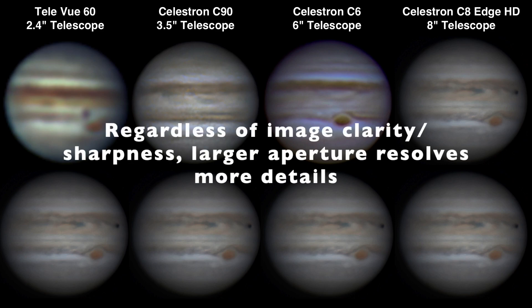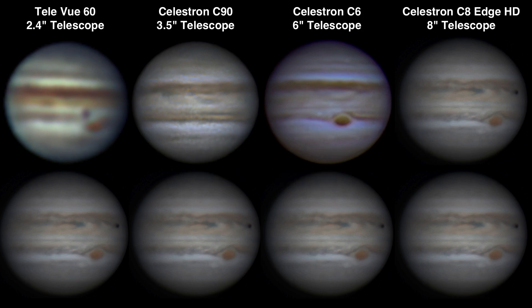Obviously as you go up in aperture, you're going to see more detail. You can certainly see, when you compare the images at the same size, that you're definitely losing detail as you go down in aperture. So even though Jupiter will often look very crisp when you have good seeing in all these telescopes, you're obviously just not going to see as much detail as you will in a larger telescope. But this gives you a good idea of what I'm able to capture with these different size telescopes.